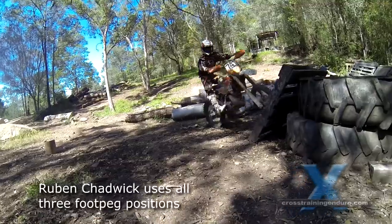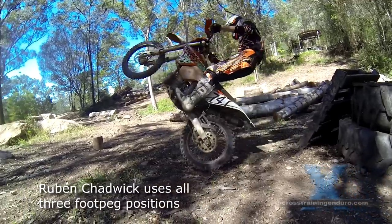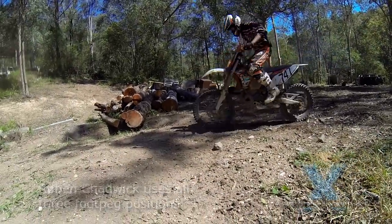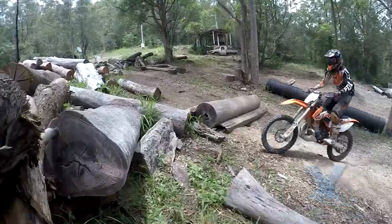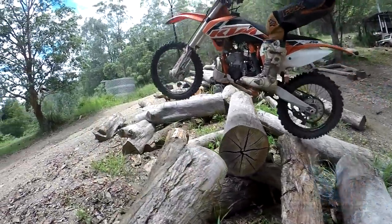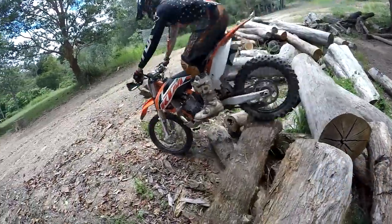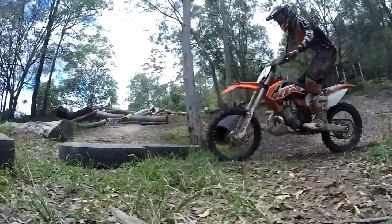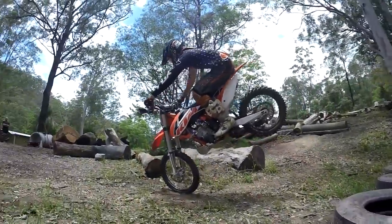As with so many of these techniques, you'll need to experiment to see what works for you. Learning to ride on the balls of your feet can be very weird at first, but it's always handy to have a wide range of tools in your tool bag of riding techniques. We'll keep this space here in case anybody's got expert tips for footpeg positioning to add.